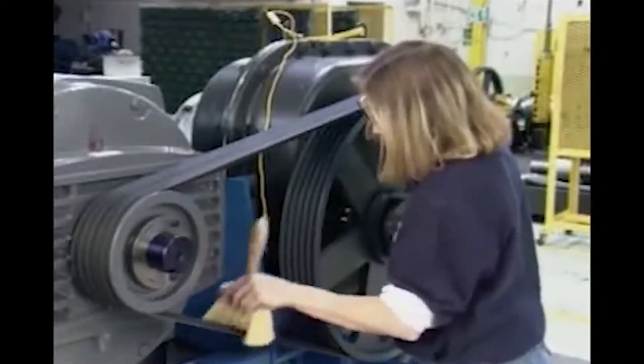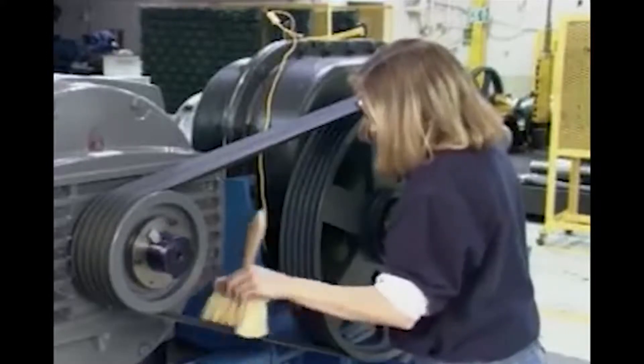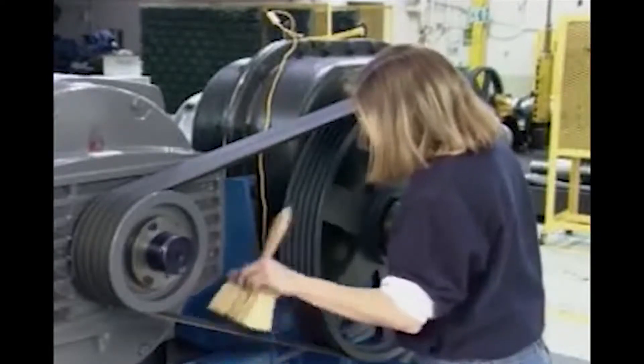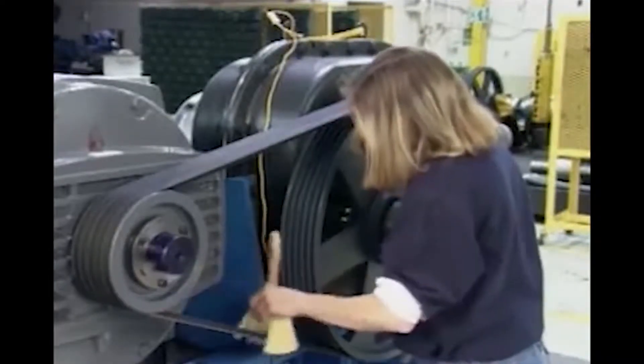You should always keep your V-Belts clean. A stiff bristle brush may be used to eliminate any dirt accumulated on the belt. Particles of dirt can embed themselves into the belt, making it coarse and rough and causing undue wear on the shiv.